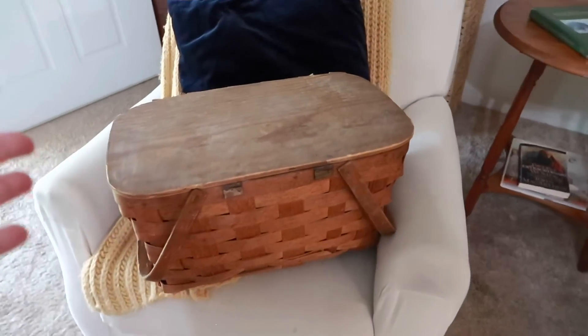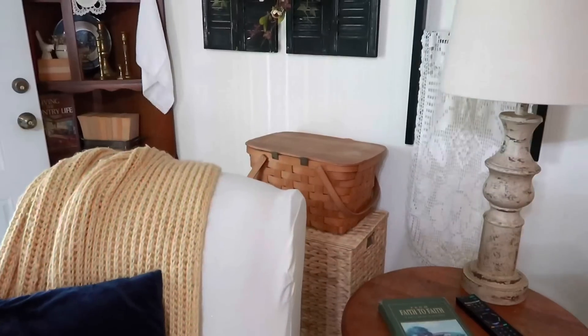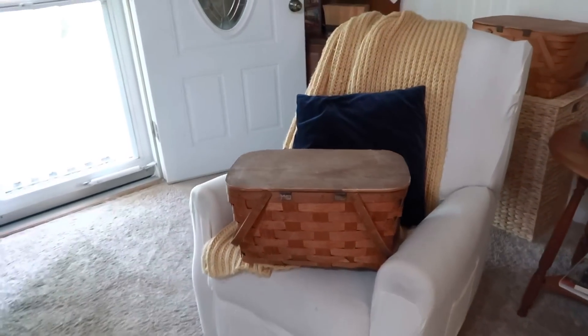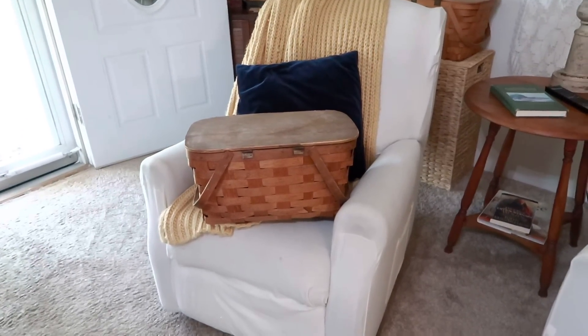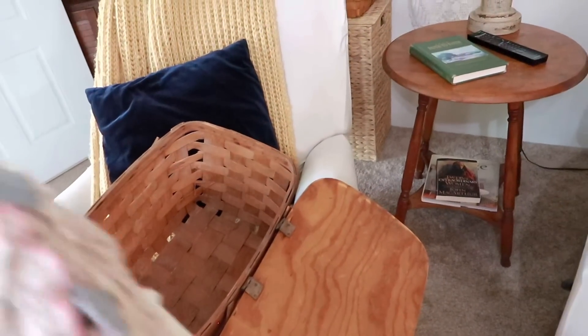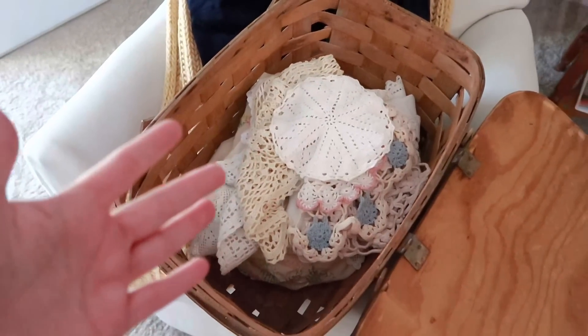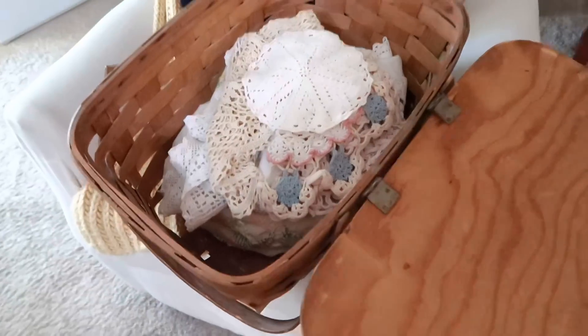Next up, I'm going to show you where I put this beautiful picnic basket. Behind this recliner I have a large basket that came from Ross, and I also already have a thrifted basket back there. All I'm going to do with this one is just add it back there as well. I did a whole video on how I use and style over 55 baskets in my home — I'll link it below. I like to use these because they have character and a story, but you can also use them for storage. I'm going to store some little table covers, doilies, and linens in there so I know right where to find them.